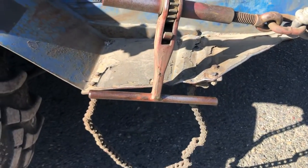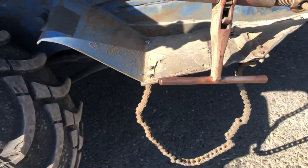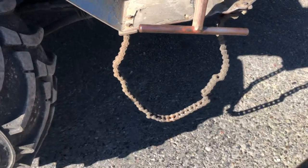Nice. I mean I like the regular handles, but that's probably a lot better, much easier. Yeah. Nice chain on there too. It works good.